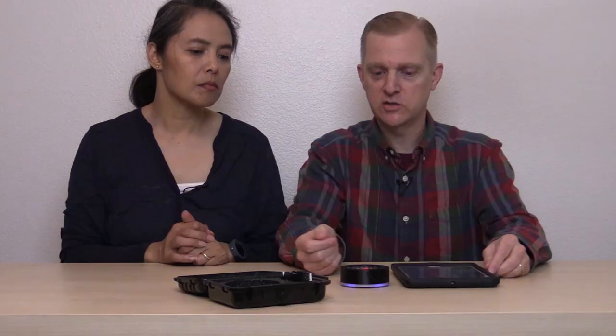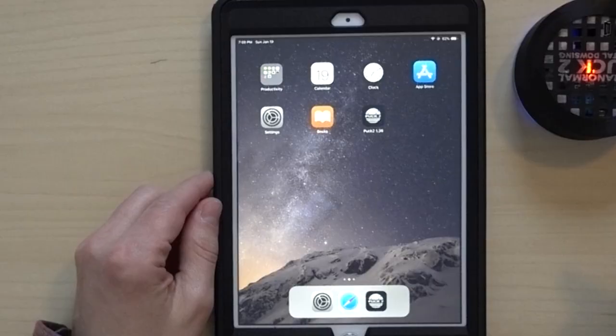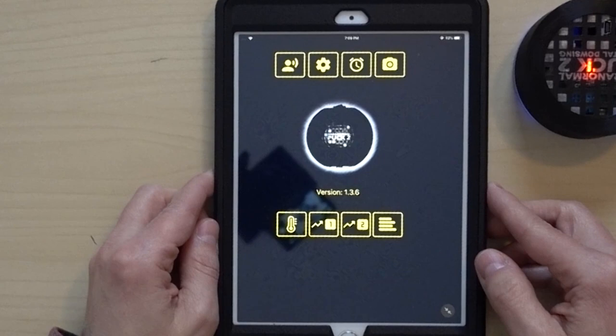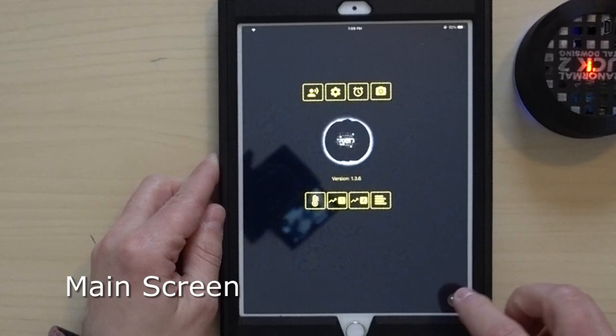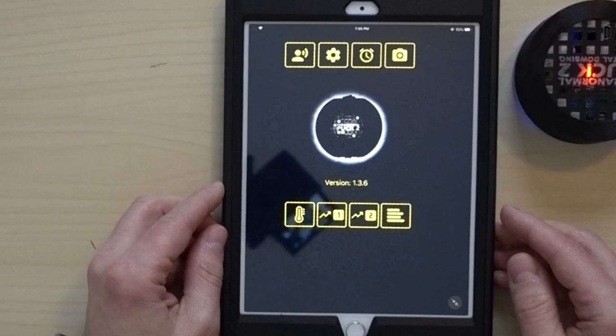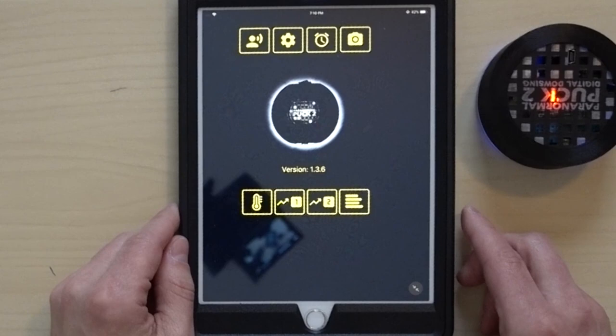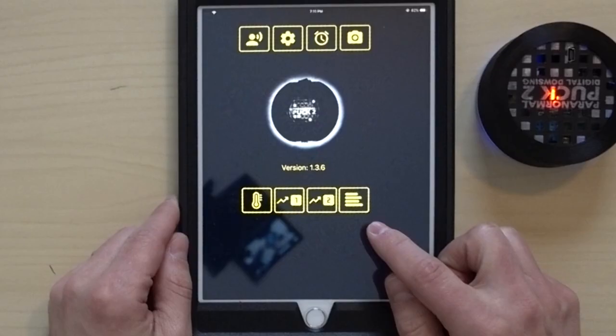The first thing to do is turn on the power switch on the puck — it's now on, flashing, and initializing. Let's start the app. There's our app. Looking at the icons: there's a picture of a person that looks like they're speaking, a gear icon that's probably settings, a clock, a camera, and at the bottom a thermometer.